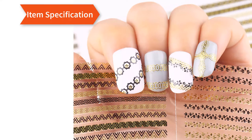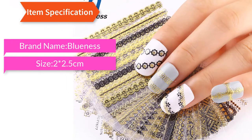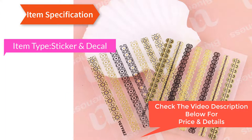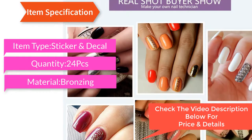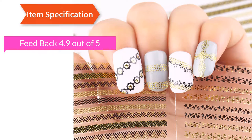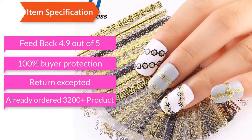Item specification: brand name Blueness, size 22.5 cm, style body stripe, quality very high, item type sticker decal, quantity 24 pcs, material bronzing, shape 24 design stripe. Feedback: 4.9 out of 5, 100% buyer protection, return accepted, already ordered 3200.